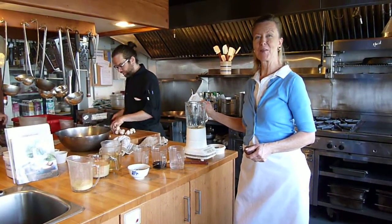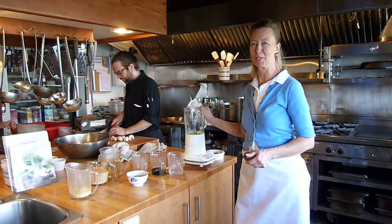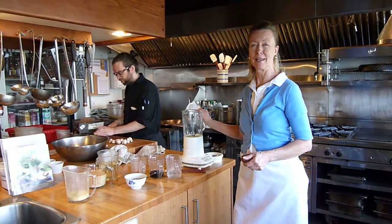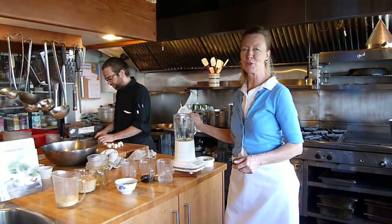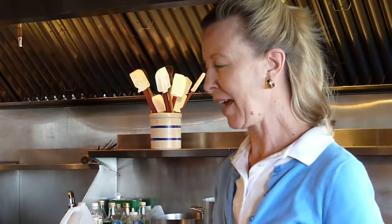Hello. We're going to make some of our wonderful Hollyhock yeast dressing. Super popular with our guests, high in protein and minerals, and super nutritious. We probably go through drums of this dressing every year. And the ingredients are very simple.